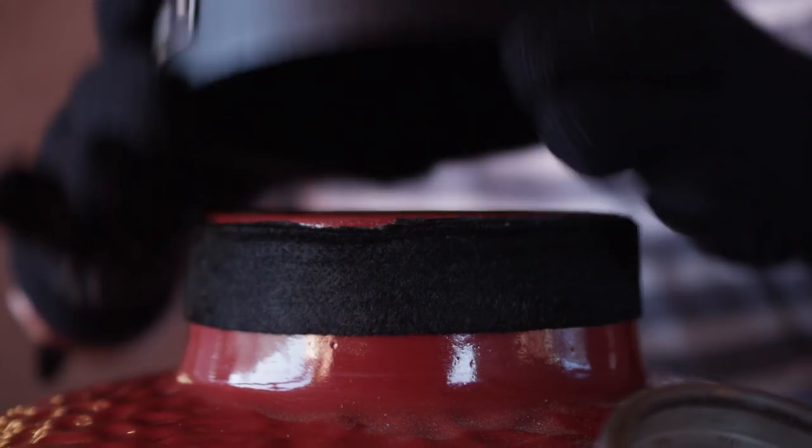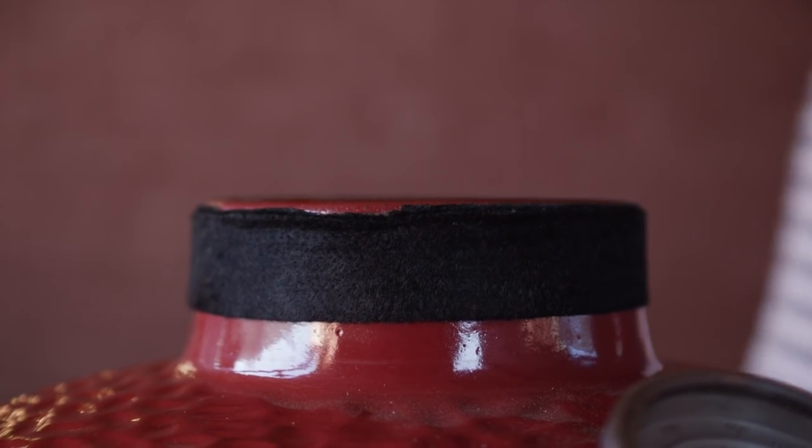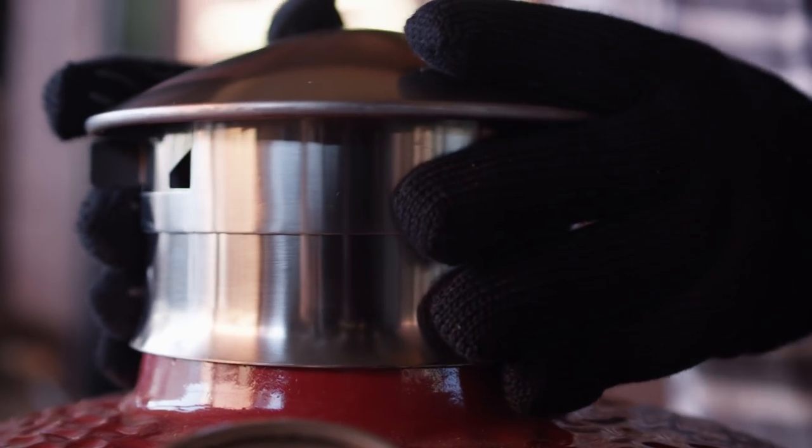The first thing you'll do is remove the cap from your current ceramic grill, then replace it with the Smokeware Chimney Cap.